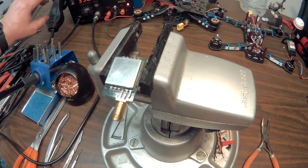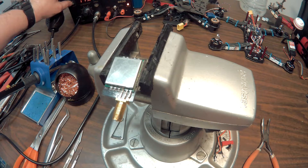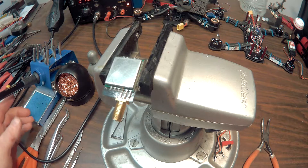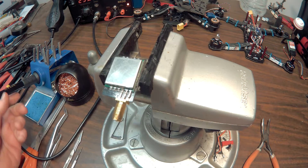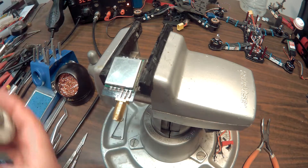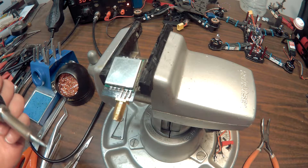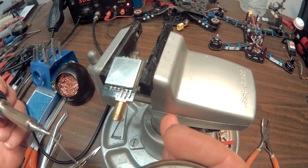First we'll turn on our soldering station here, get it nice and heated up. I want to set the temperature pretty hot, so I'm gonna run it up to about 400 degrees. It's always best to add a little bit of solder to your iron — it helps wick the solder that's on here up a little better.